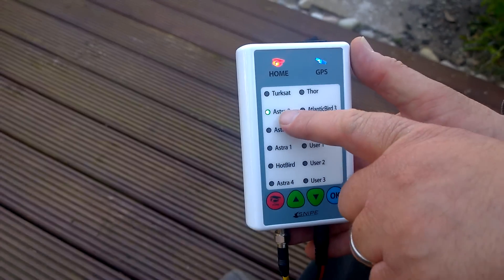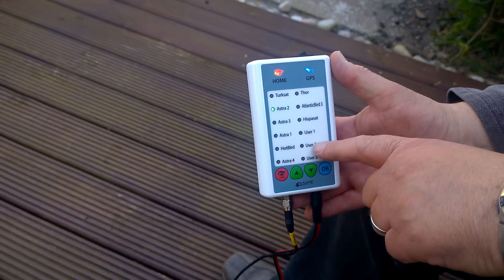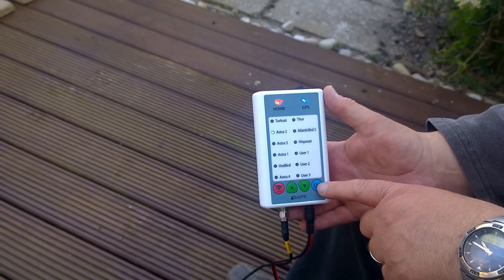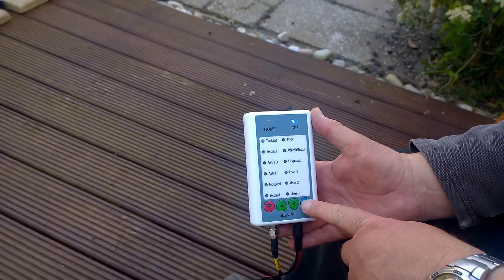It's already been used on Astra 2, but you can select which of the European satellites you want, just by using the up and down buttons. So we've asked it to go on to Astra 2 and press the button.